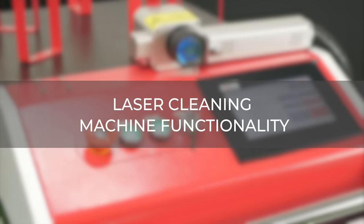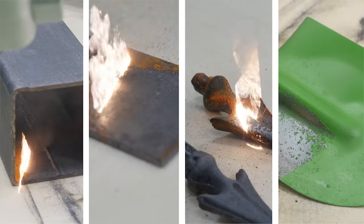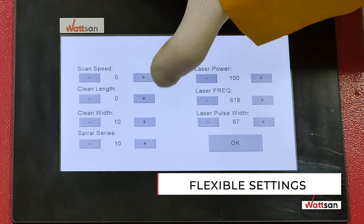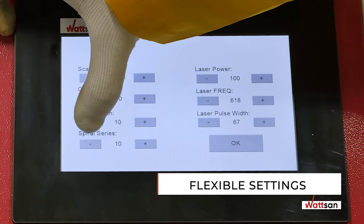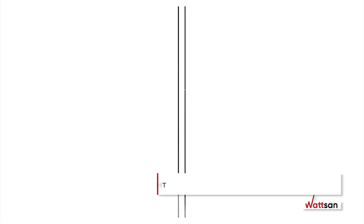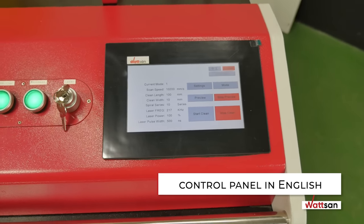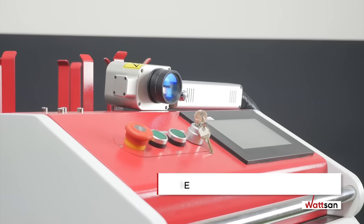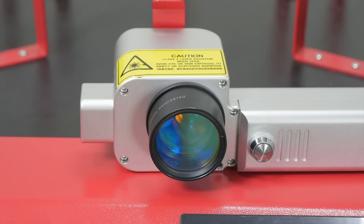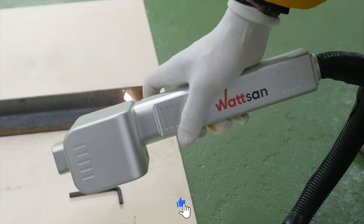Laser Cleaning Machine Functionality. A number of parameters need to be set for different types of contamination. Watson Laser Cleaning Machines offer flexible settings for adjusting radiation power, pulse frequency and duration, and the area to be treated. There are five modes to save your own parameters for certain tasks, and the cleaning area varies in width and length. The control panel is in English, and there is an Emergency Stop Button. The Watson Laser Cleaning Machine is a portable solution, much more convenient than sandblasting or chemical cleaning. Laser cleaning requires no consumables and is a safer technology for both the operator and the environment.